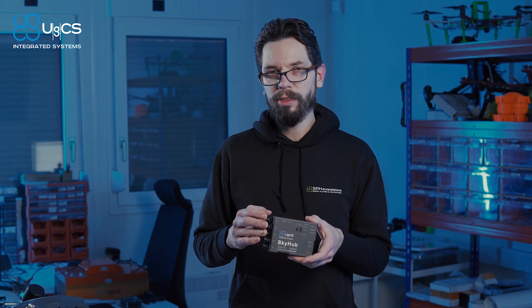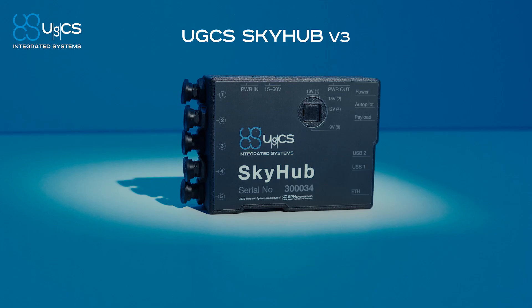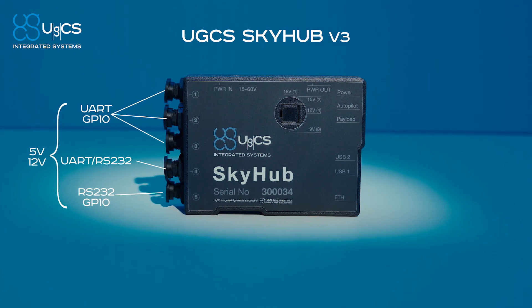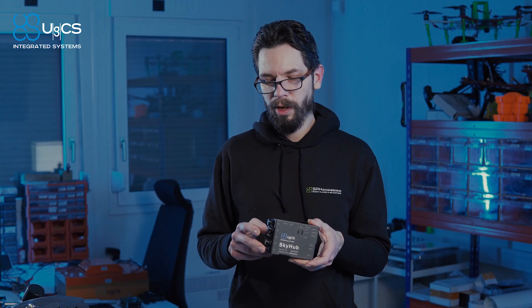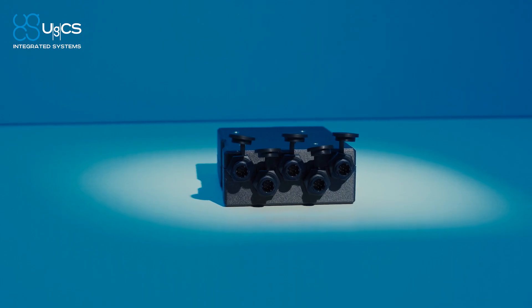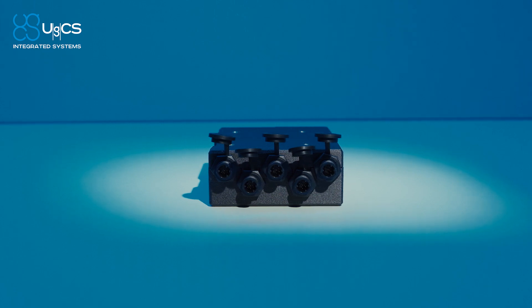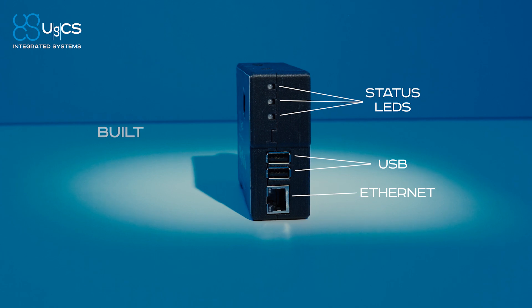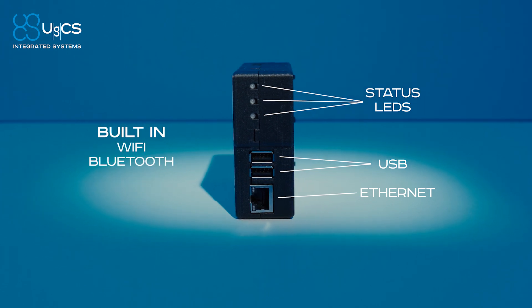There are three UART connections, one combined UART and RS-232, and one RS-232 connection. Four of these also provide general-purpose input and output. All of them provide both 5 and 12 volts. We also have two USB ports, Ethernet, and built-in Wi-Fi and Bluetooth.